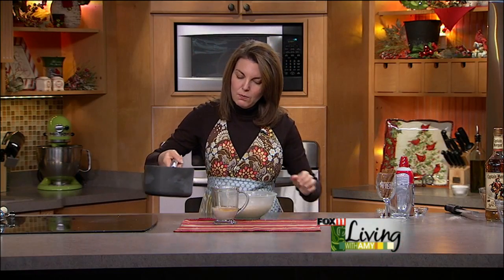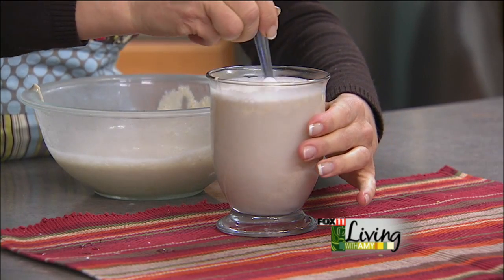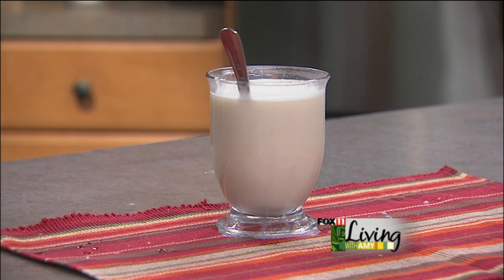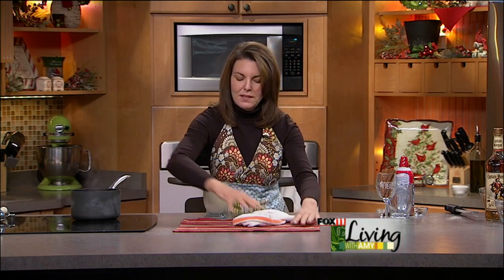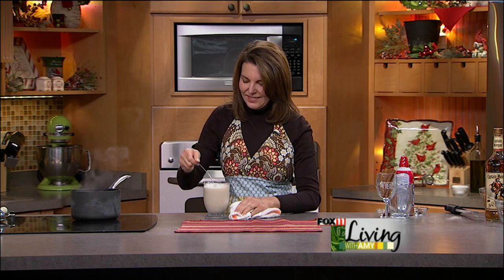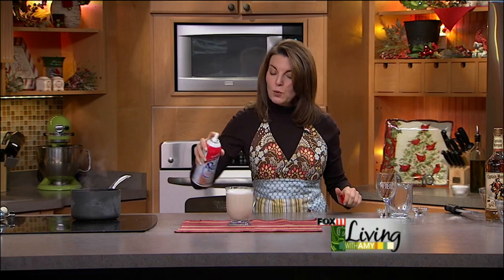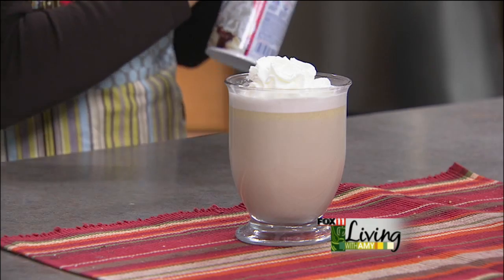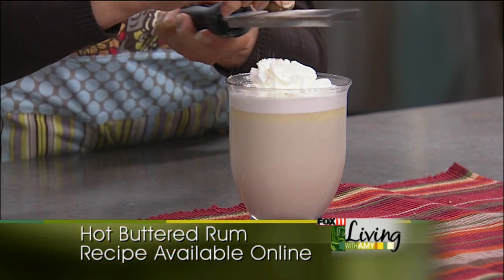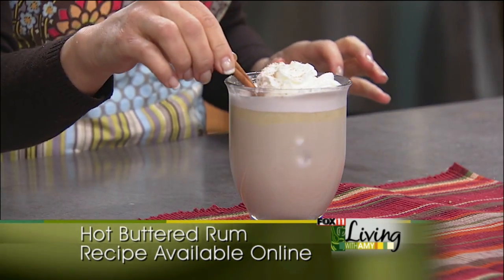Then we take some nice boiling water and add that to our mug. This is one of those great sipping drinks that you do by the fire — very festive. That batter dissolves in the hot water. Then I like to decorate them up. You basically garnish it with different fun little garnishes. I like to do some fresh whipped cream on top, maybe a little more nutmeg or cinnamon, a cinnamon stick in here is always pretty. Very festive. And there you go.